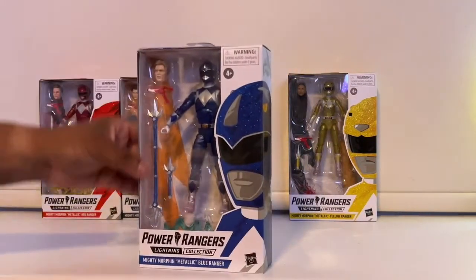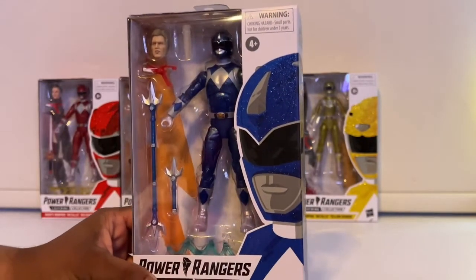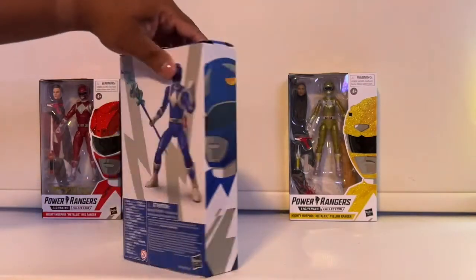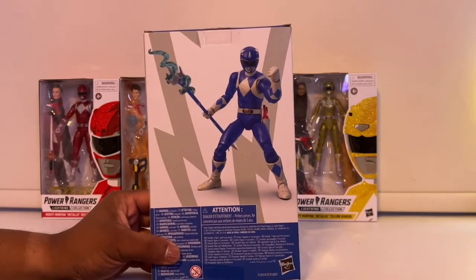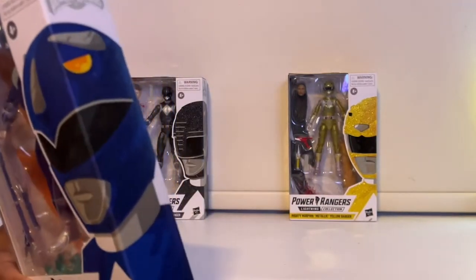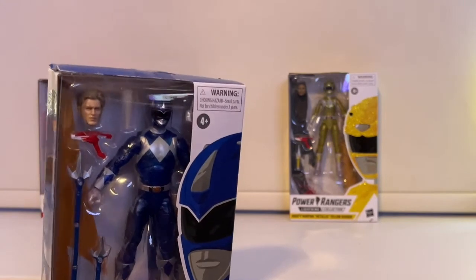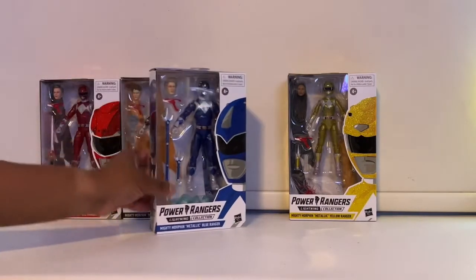This is what Billy looks like — I love Billy's head because they almost got him spot on. I love the blue shade they used; the glitter effect really makes it look nice. Something also worth noting is it looks like they came with their Zeo crystal pieces. For Billy, this looks like the Zeo crystal, and I believe on the top the Zeo crystals had the Zeo helmet shapes. I hope the crystals have that — it'll be pretty awesome.